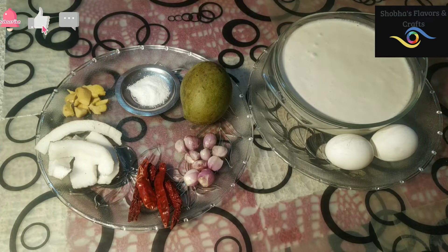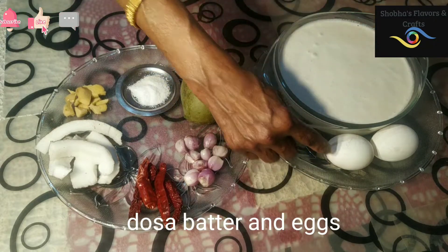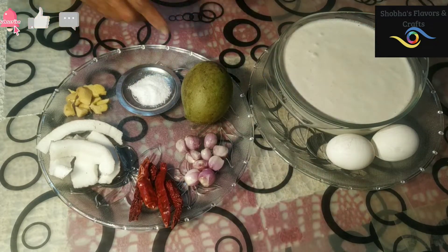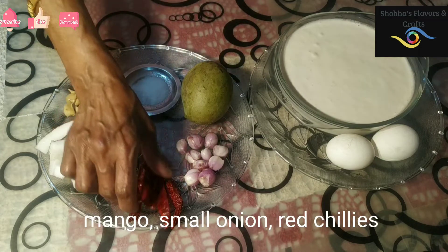I will add a hot jar and we will use a small jar.